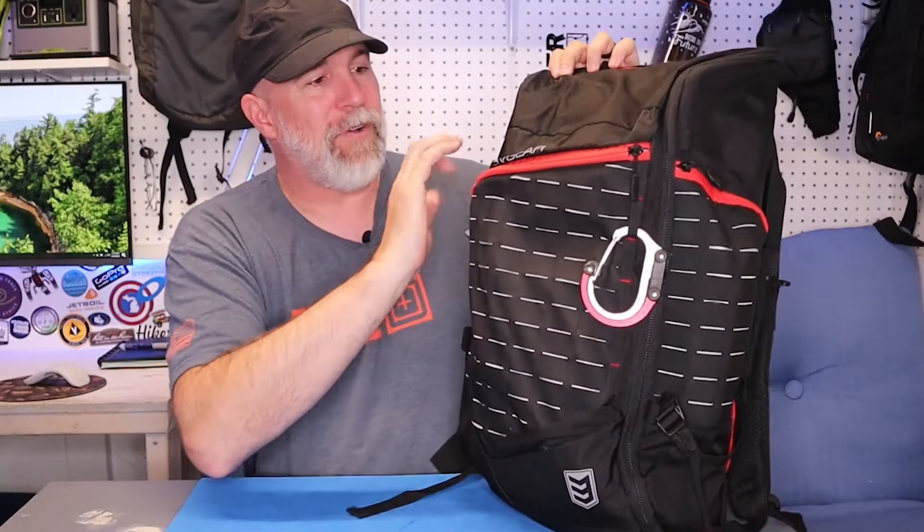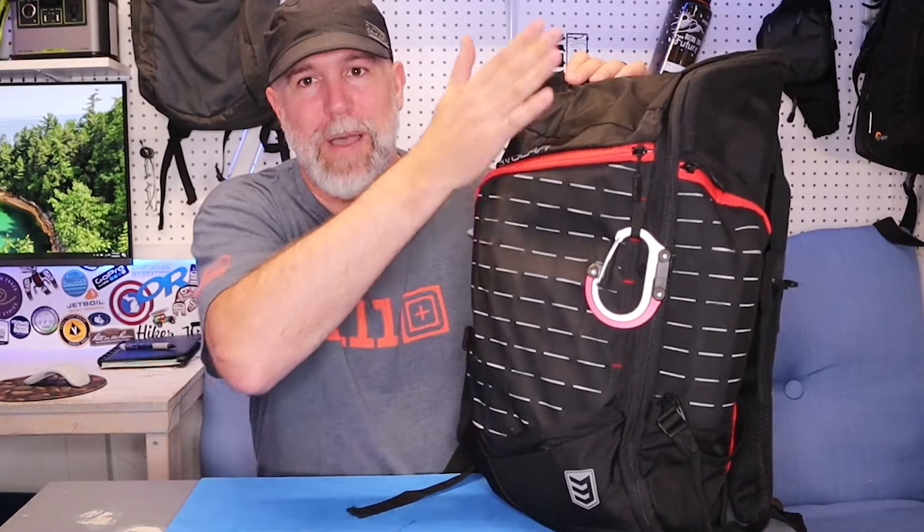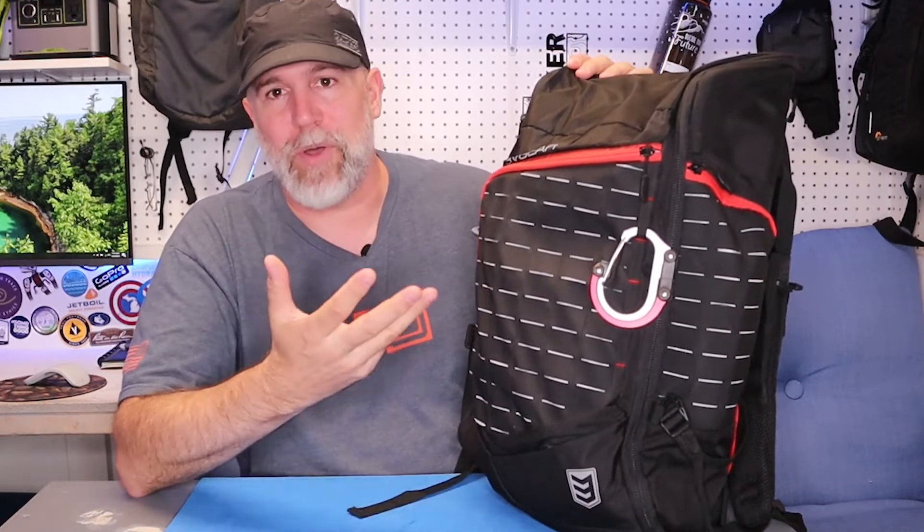Full disclosure: 3V Gear did send me this pack to check out and test, so I've been testing it for the last couple of weeks. Also, if this is your first time on my channel, please hit subscribe — I'm always doing reviews for outdoor gear. Let's walk around the backpack and then go through all the pouches and show you what I already have in it and how this could be a great everyday carry or even a bug-out bag.